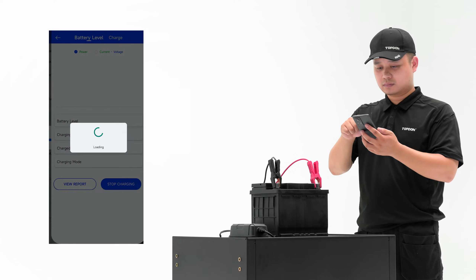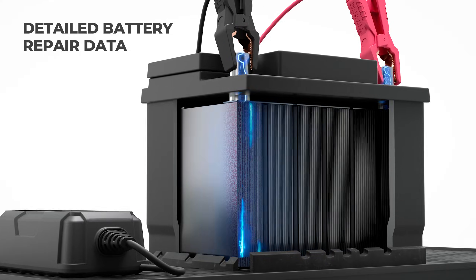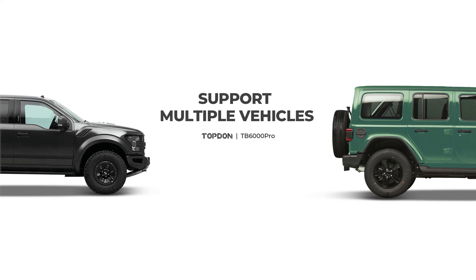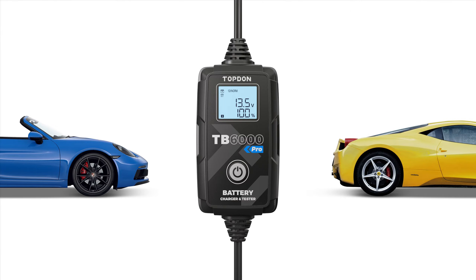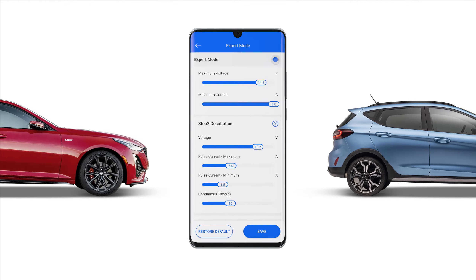The smart charging mode can display pre and post report data, and indicates how much the battery has been improved after being charged. The TB6000 Pro also supports an expert mode to adjust more values within the nine-step charging process, such as current and voltage.